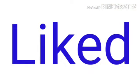Hope you liked my video. Subscribe to my YouTube channel. Thanks for watching.